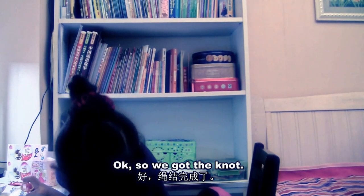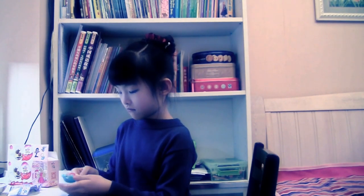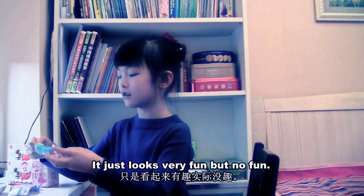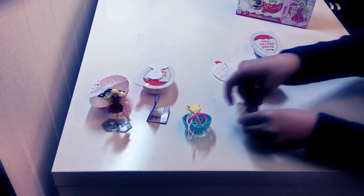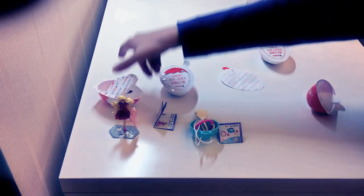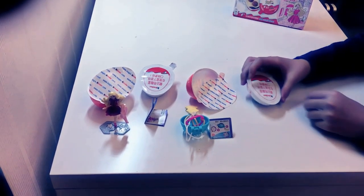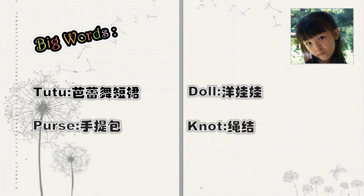So we got the knot done, and I think you're supposed to put this in. I don't know how to play this. I was excited for nothing — it just looked very fun but now it's not. Okay, we'll just put this here.